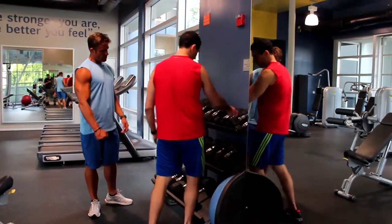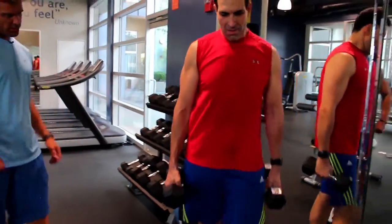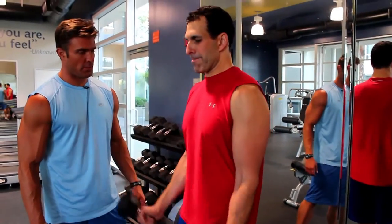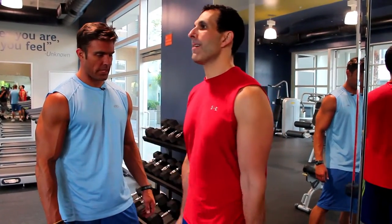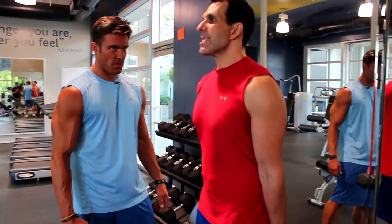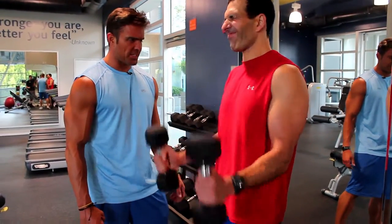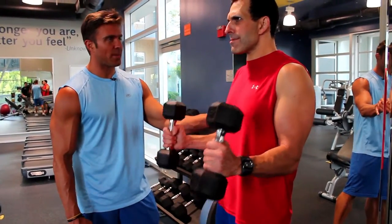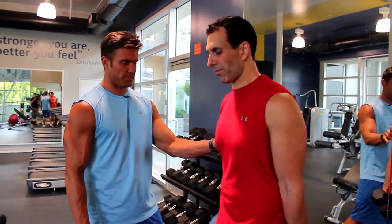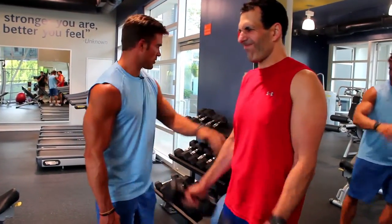Fifteens. Come on. This is a monster, monster bad boy — surf the rack set. One, two, three, four, five, fight. Six — these are supposed to hurt. Does it hurt? How bad does it hurt? Eight, nine, ten. Get him up. Good job.